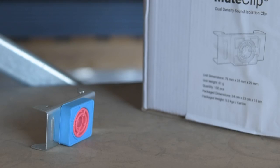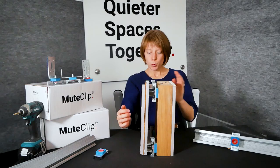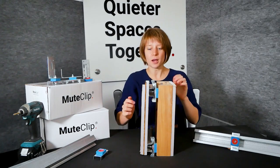To add to that, our mute clip has dual density silicone that can resist a wider range of vibrations. So once we have the mute clip system in place we also have this extra cavity space. There's more air space and we need that of course to decouple it, but you have to be careful with air spaces when it comes to soundproofing.